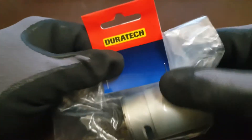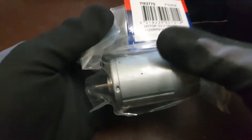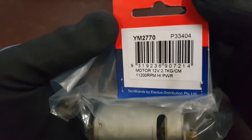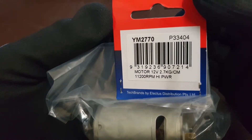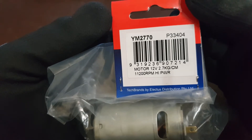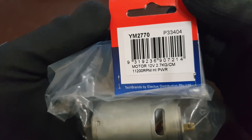Today we got this DC motor from Duratec. I bought it from Jcar Electronics for about $15. Its part number is YM2770 and it's 11200 RPM, high power, and runs on 12 volts.